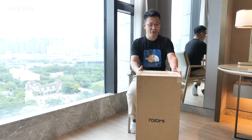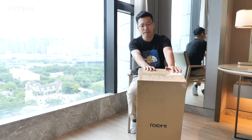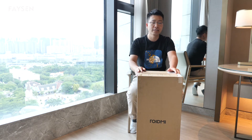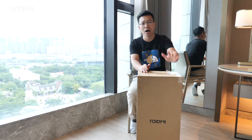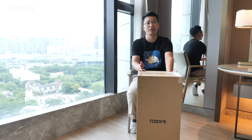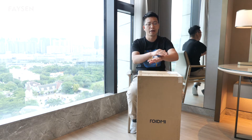What's up guys, Freckle here. Today I'm going to show you the ROIDMI vacuum cleaner inside this box. I just received the box some days ago and today I will make an unboxing and review video about this ROIDMI — yes, this is a product from the Xiaomi brand. Okay, let's get started to unbox this.